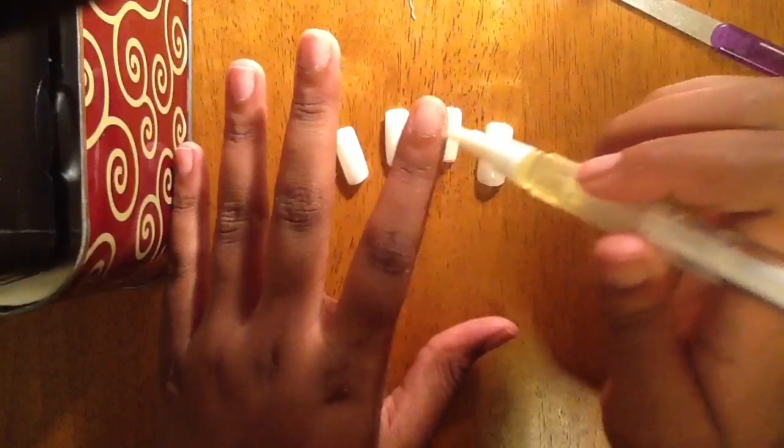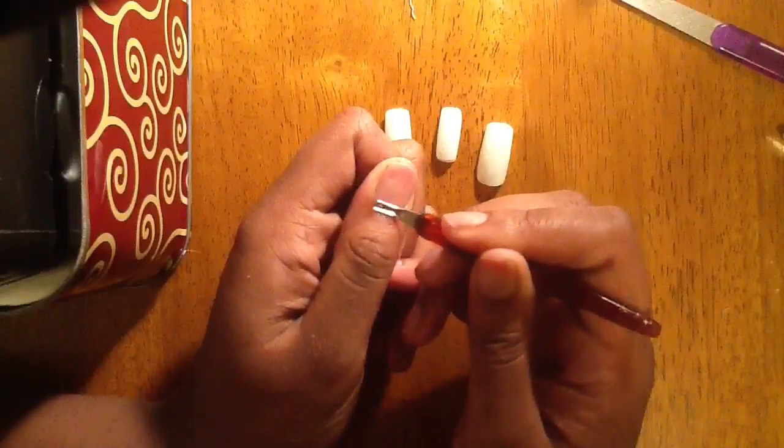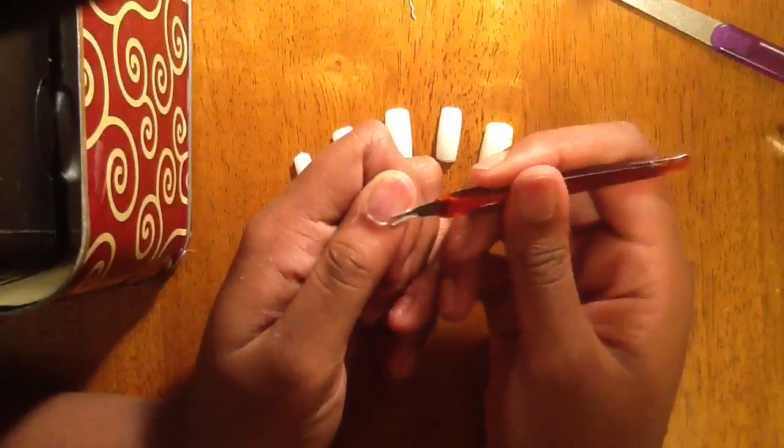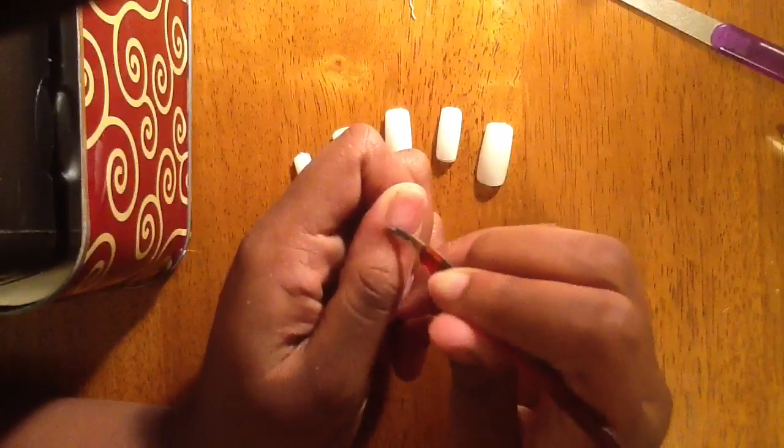If this is your first time applying nails, you might want to get some cuticle oil and rub it around the cuticles of your nails. Then take a cuticle pusher or some type of tool to remove the dead skin and clean up around the edges of your cuticle.